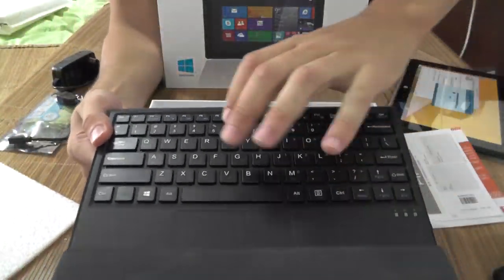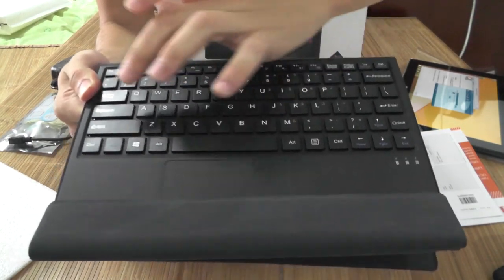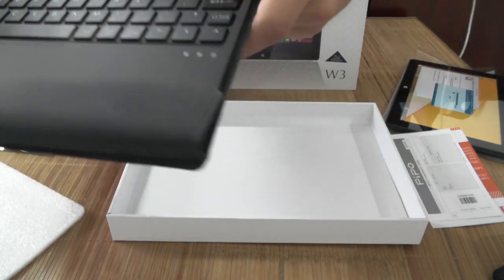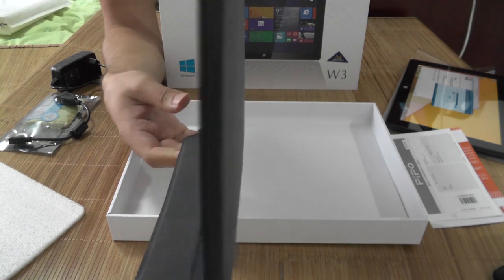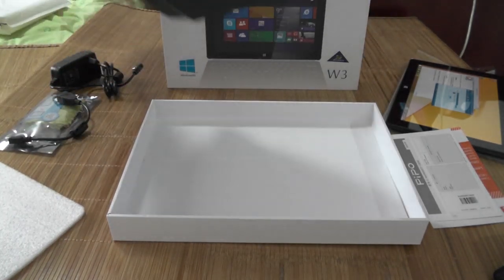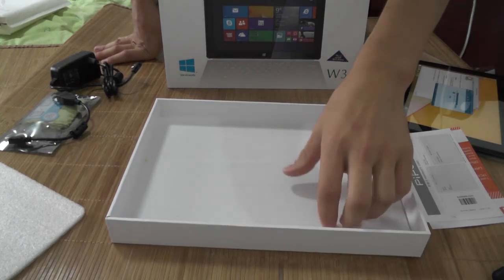And it's a keyboard — a really good looking keyboard. I'm really surprised. Look at this keyboard — it's super thin and it has keys that you can actually press, unlike the Surface RT. You really feel that you're pressing them, which I like a lot. You even have indicator lights showing whether caps lock is on or not, and just look how thin it is — that's awesome.